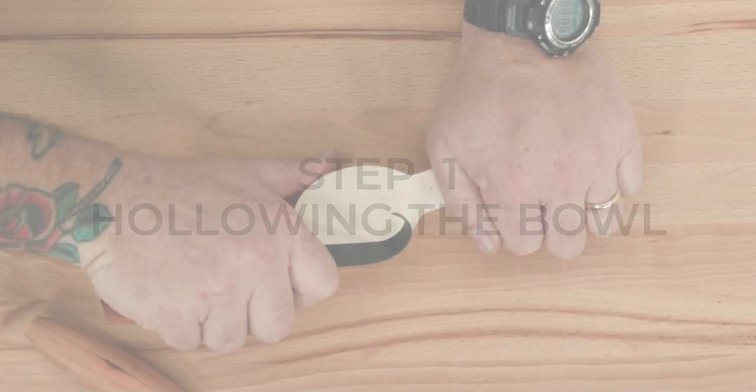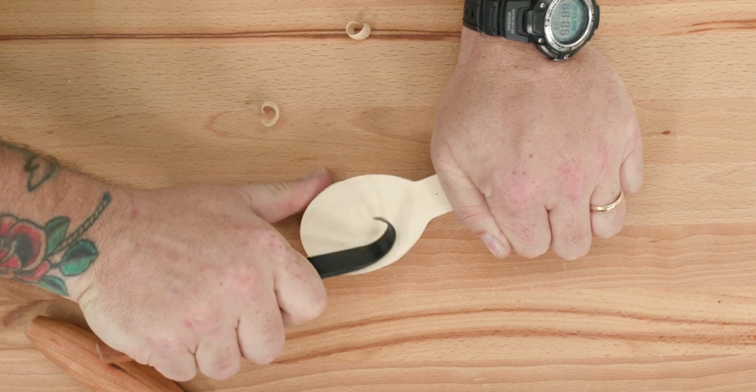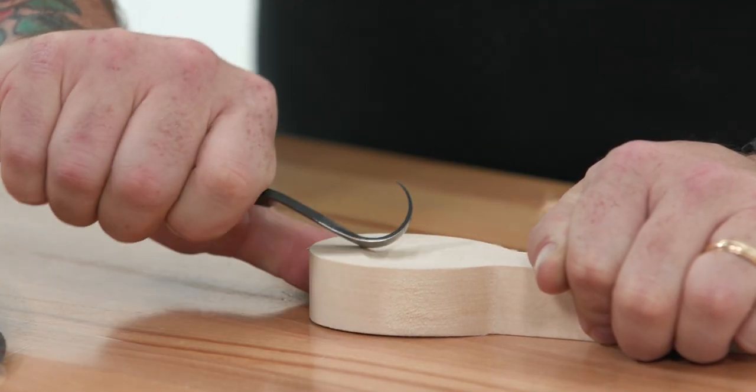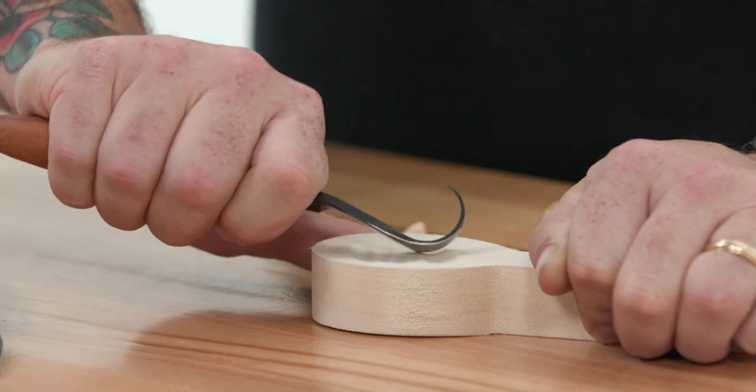Let's go ahead and jump right into the project. Step one: hollowing the bowl. A good place to start is hollowing the bowl, since this is the main design feature that makes a spoon a spoon. Our blanks do not have a top or a bottom face — it's up to you which surface to carve the bowl of your spoon.